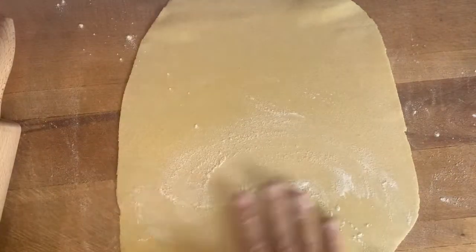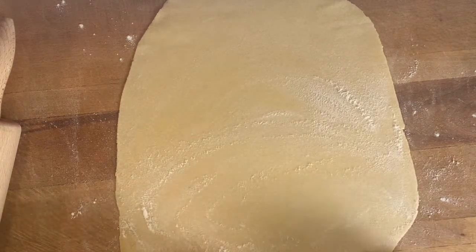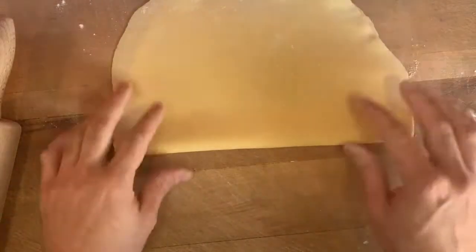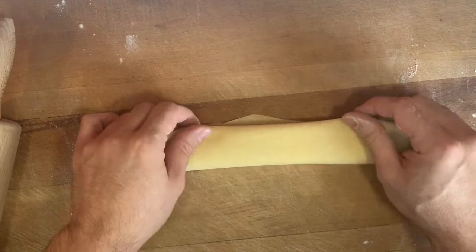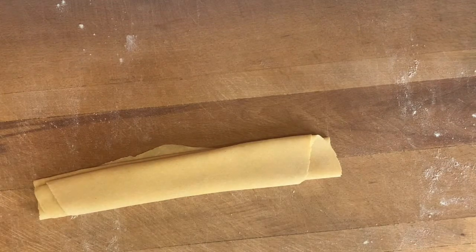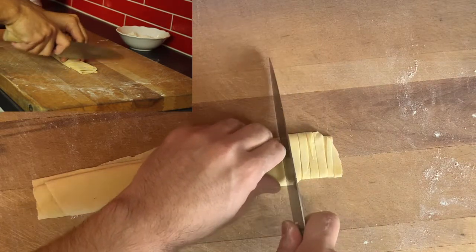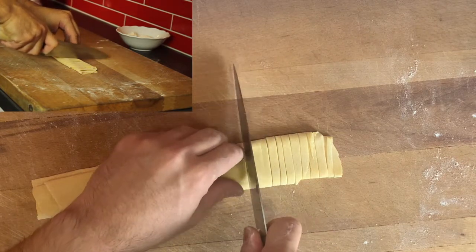For example, if I want to cut it into thin strips, I fold the sheet over once, then one more time, and fold it again like this. Then I take a knife and start slicing it thin. I can decide what size I want — it's totally up to you.